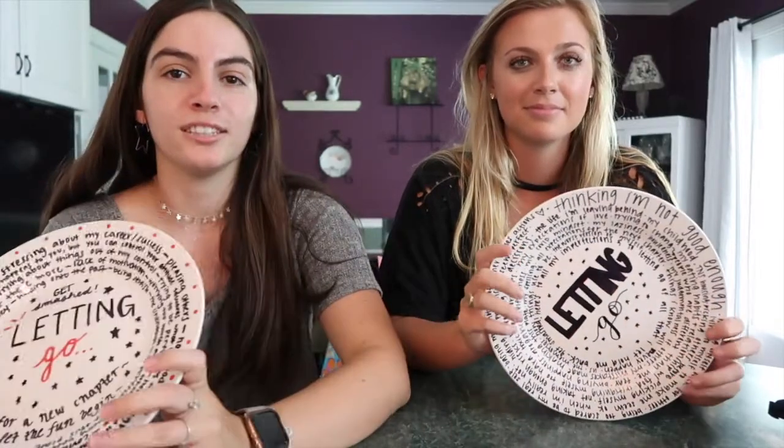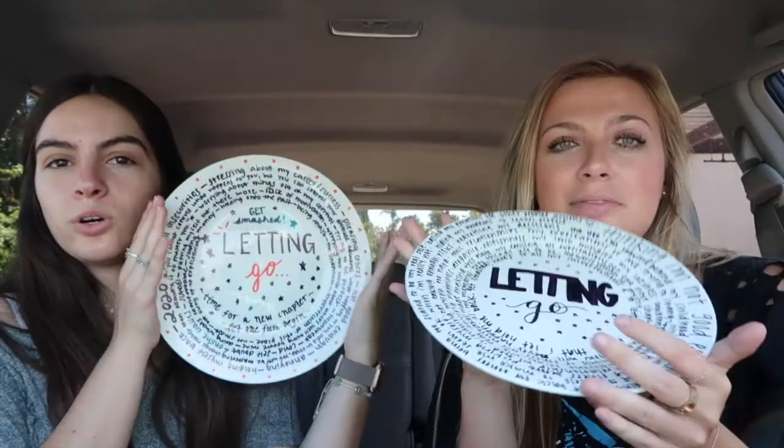We came to this abandoned building and found a nice little spot for some smashing. If you decide to do this, be smart with it — don't do it on someone's property or somewhere highly trafficked. We don't want to mess up anyone's tires. This place is already kind of trashed, so this is the final product of the plates.